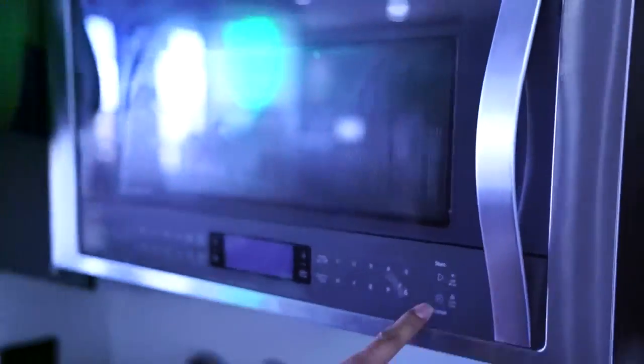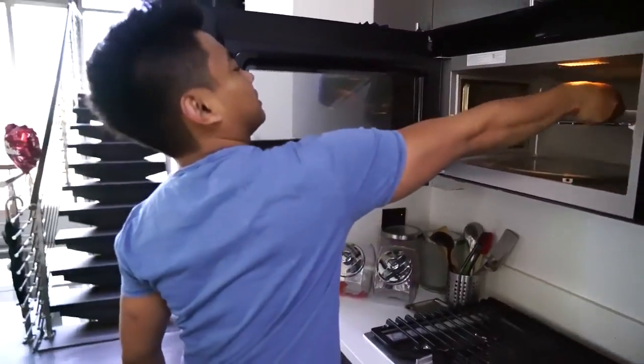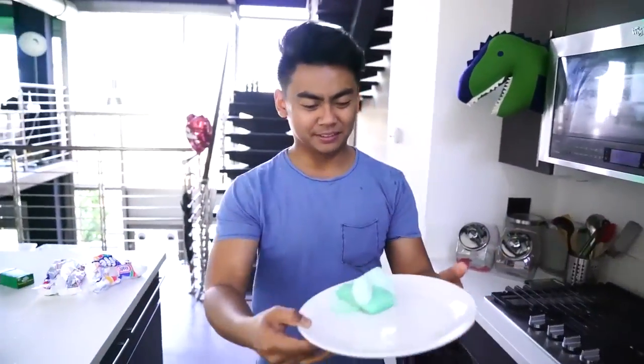Okay, this is like super scary. Alright, I'll turn it off and I'm gonna open it. Oh my gosh, look what happened to the soap! The microwave smells good though — it smells clean.